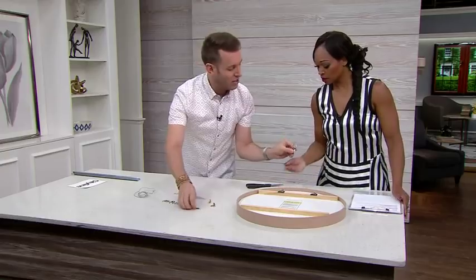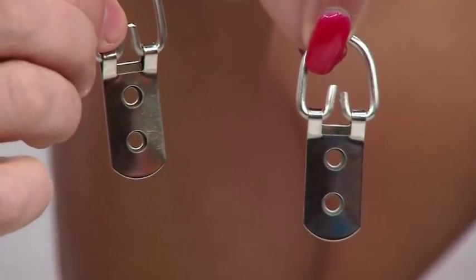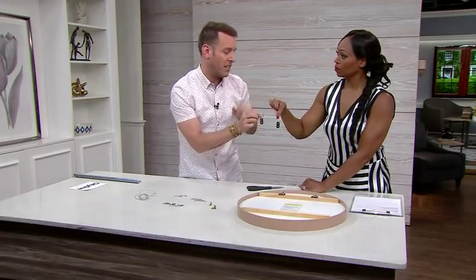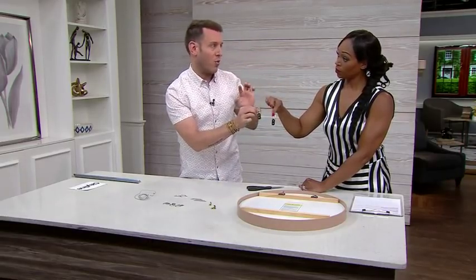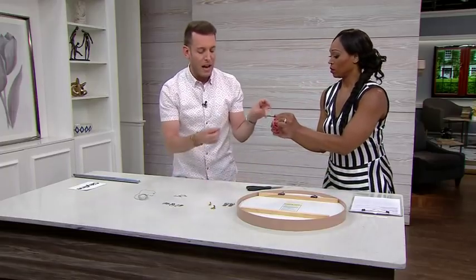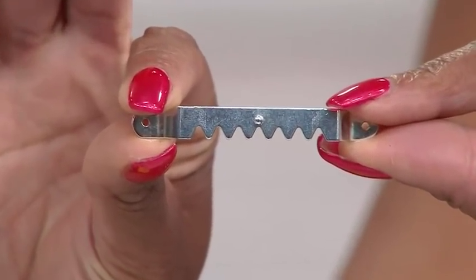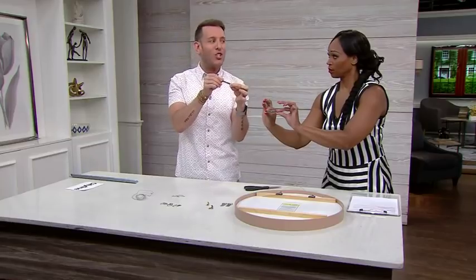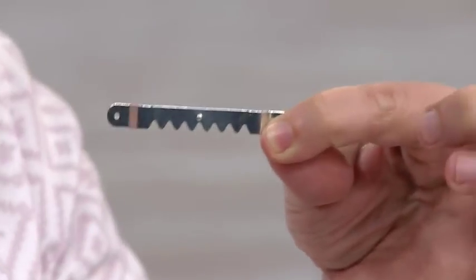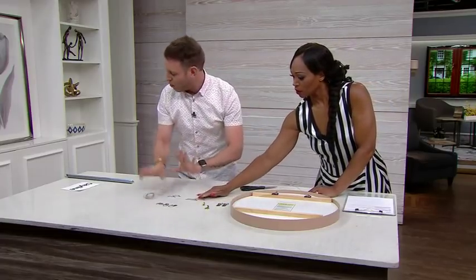For rectangular and square mirrors, these small eye hooks are much better than a wire. They are weight-rated, so choose the right one for the weight of your mirror. Then there are single-piece hooks with little teeth — the challenge is that if you move the mirror even an inch or two, it will hang crooked because of those divots and it'll never hang properly. If you don't have to use that single-piece hook, don't use it.